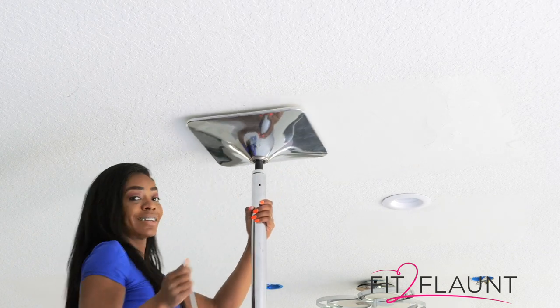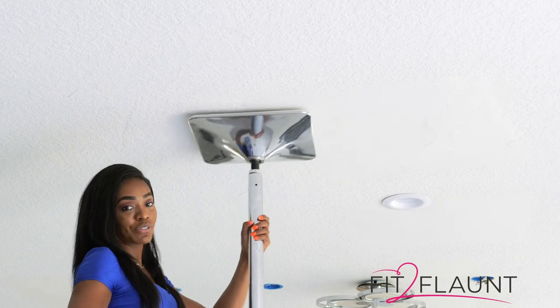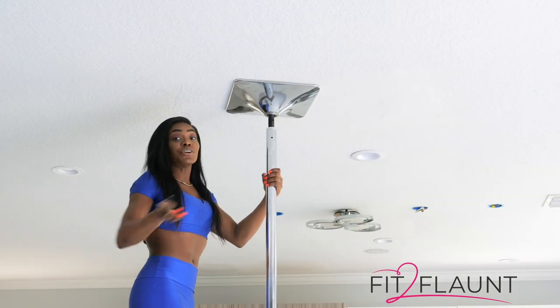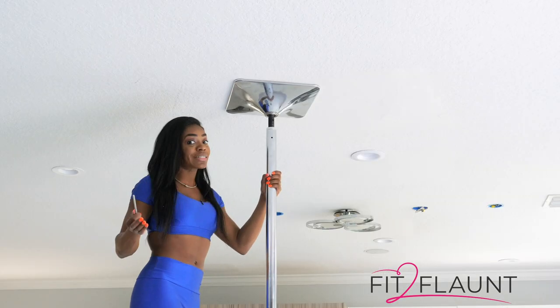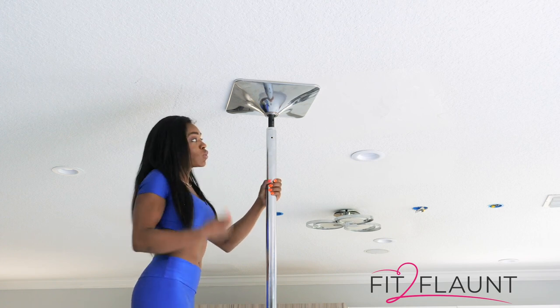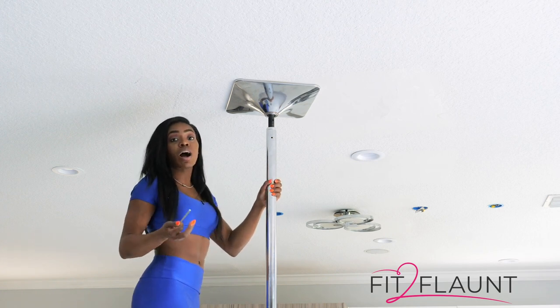And there you have it! I can now remove my Fit to Flaunt dance pole. I know you're looking at this video thinking, that's not that hard — why am I having a hard time taking my pole down? So what I'm going to do now is go over some of the more common mistakes.